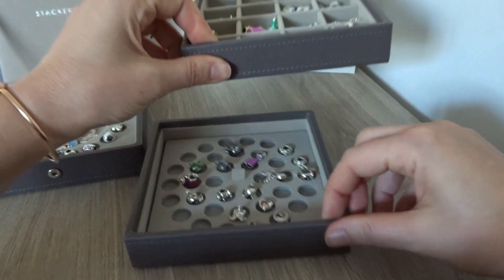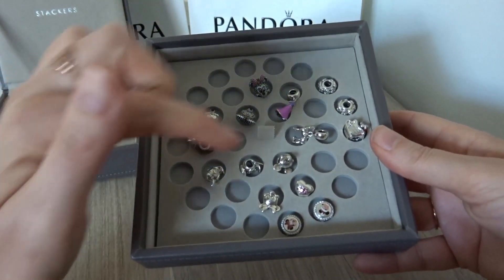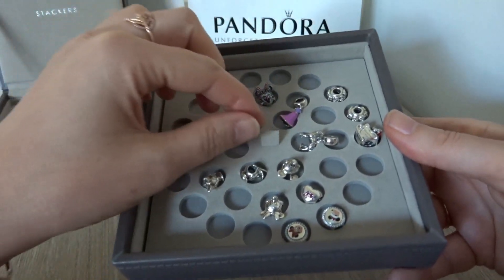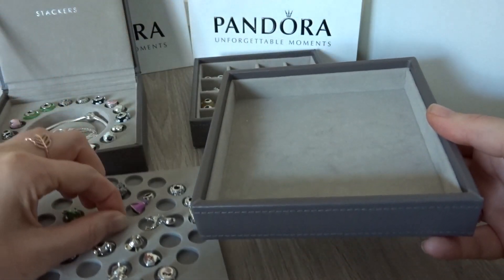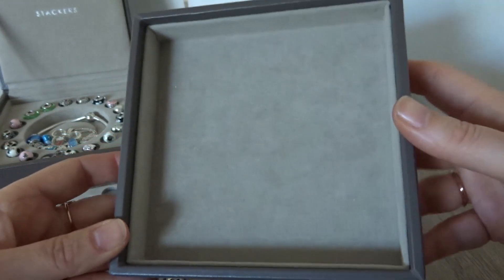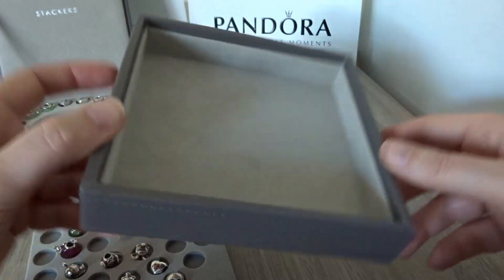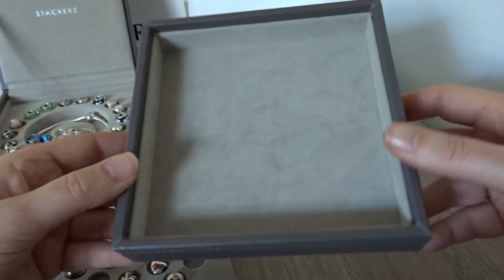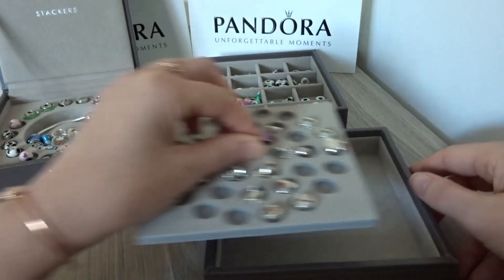The final layer I have is also very fun because you see different spaces where you can put your charms. The fun thing is that you can take this out and use it as a sort of play tray. So when I create new bracelets I put all my charms in here and then you can walk around and they don't fall out. This is a neat feature and I like this very much. So this was my storage for my Disney Pandora charms.